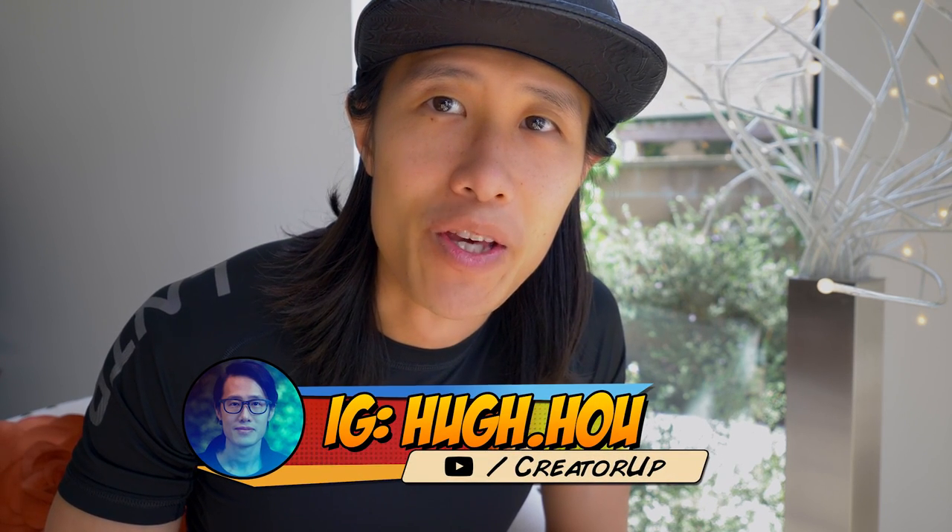What is up everybody, it's your boy Hugh here from CreatorUp. Today I have a long phone call with Roman, the head engineer from Mystica, and we're talking about VR180. I get a deeper understanding of VR180, especially from a stitcher and post-production specialist perspective.